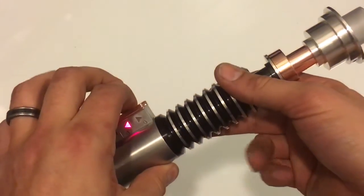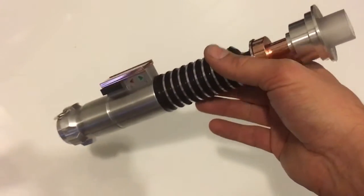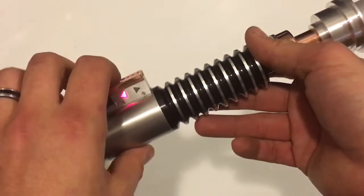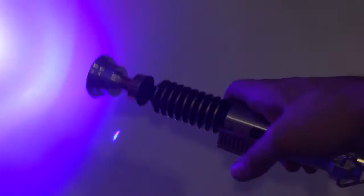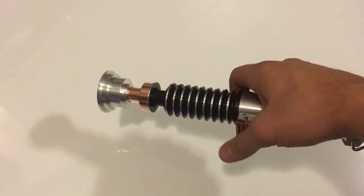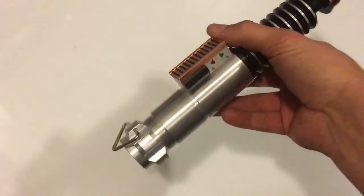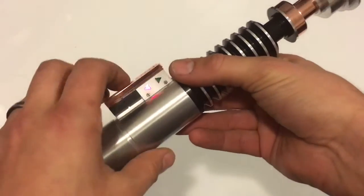The next one is Vita ROTJ — this is also a very loud saber, I don't know why. And then the next font is the Graflex font from The Force Awakens.